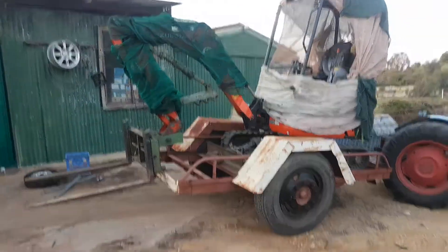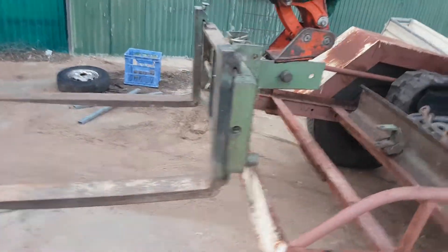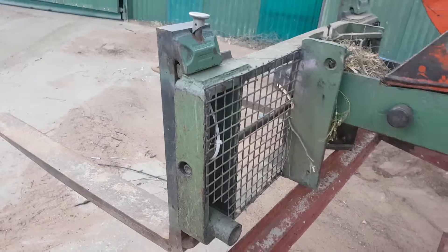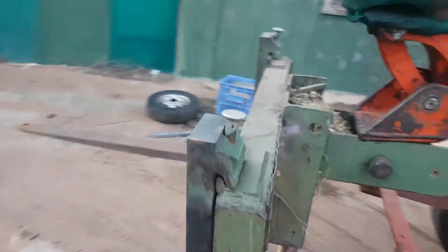This is the mini excavator with its forks on, going down to put the elevated work platform on. The forks are just clipped on a standard fork backboard with a homemade quick hitch. Nothing special.